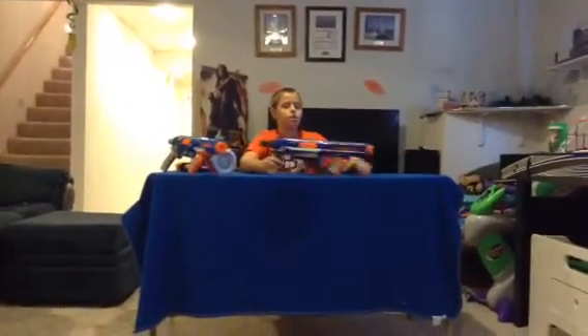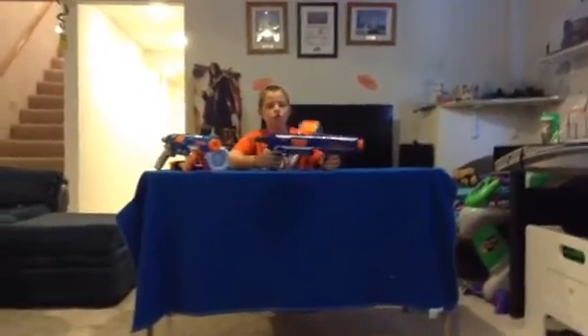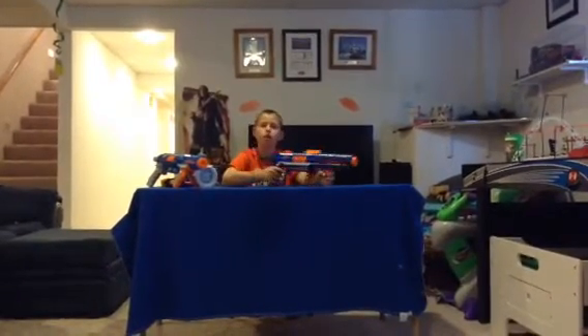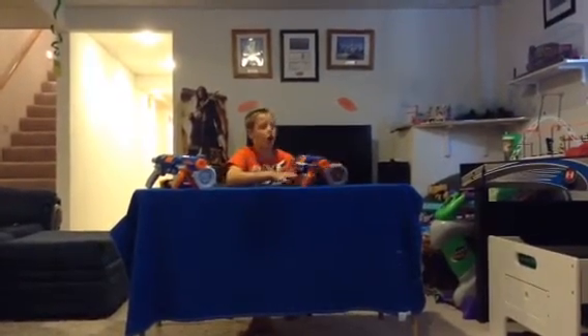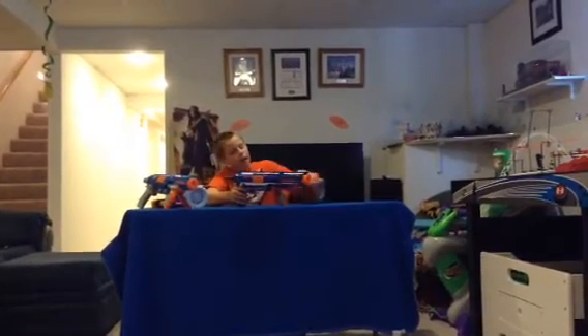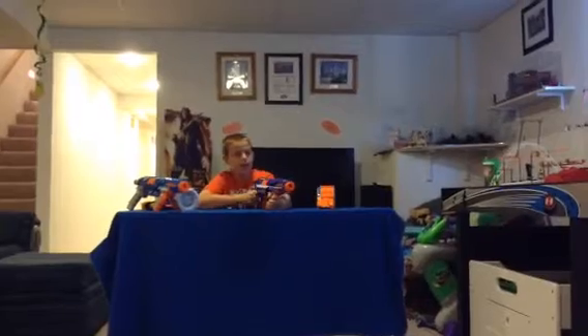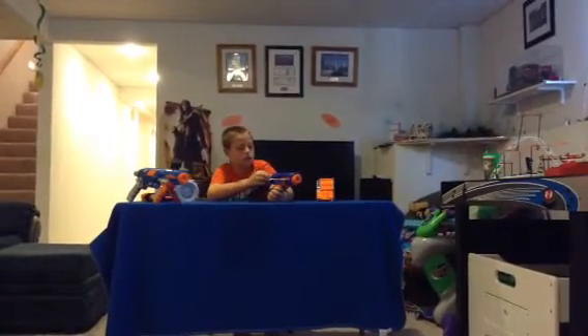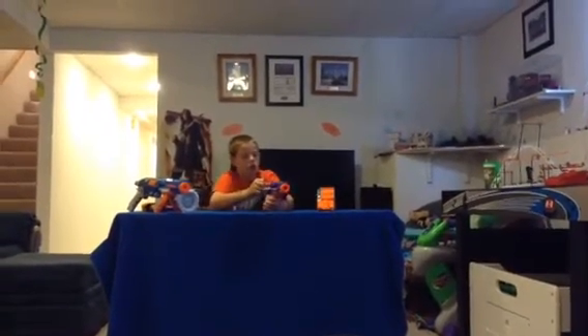Hey guys, the Bro Society here. Today we're going to be reviewing the Nerf N-Strike Elite Rampage. I've got the Sonic Series Rampage with me today — it's the same blaster, I just got it so we can see the distance difference between both. I'm going to show you how to operate this blaster, how to fire it, and the pros and cons.